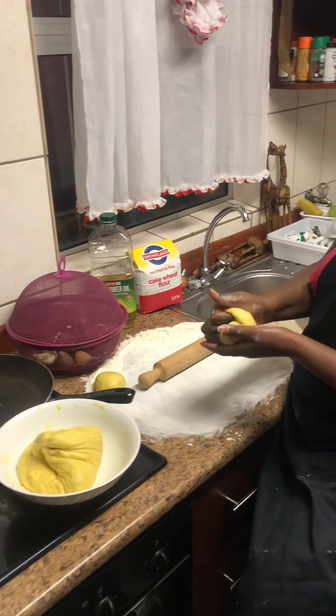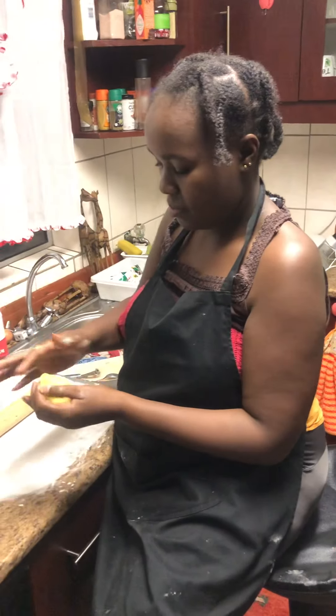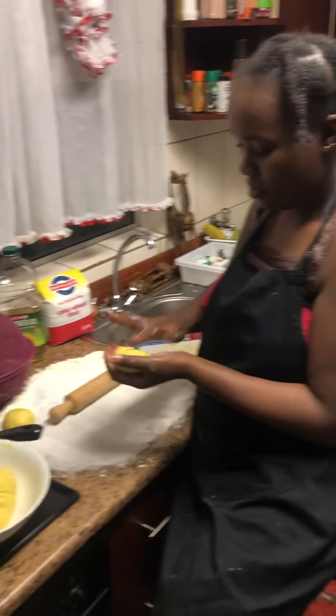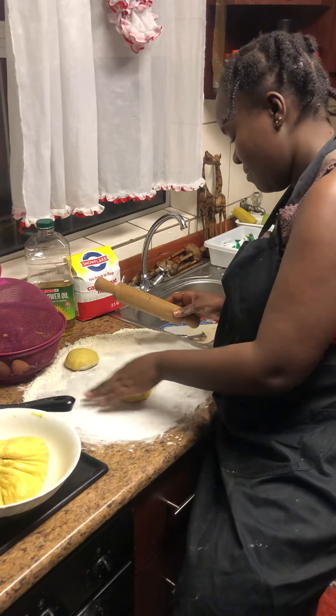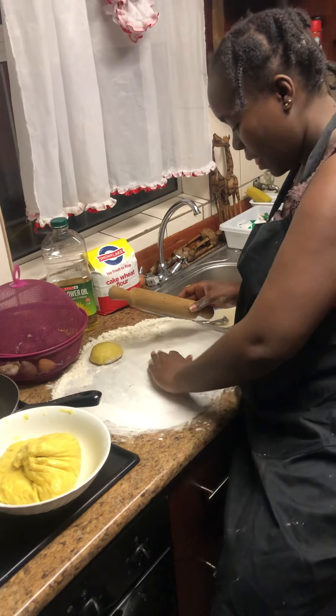Here we can see the chef placing the individual rotis on the plate to ascertain its flouriness. So what stage are we now at in the roti making process, chef?